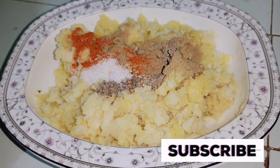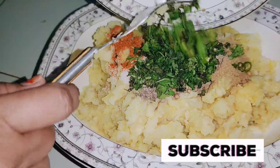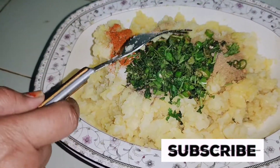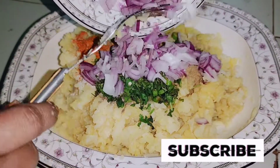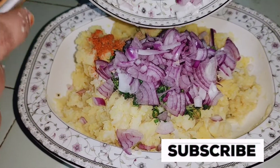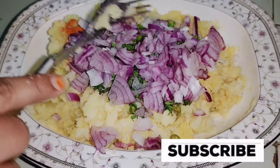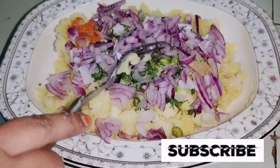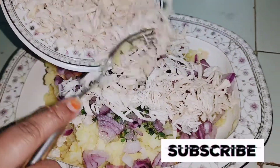اب ہم اس میں اپنے تمام مسالے ایڈ کریں گے جو ہم نے آپ لوگوں سے شیئر کیے ہیں۔ اس میں ایڈ کر دیے گرین چلی، دھنیا اور جو پیاز چوپ کی تھی وہ بھی۔ اب ہم نے اس میں ایڈ کیا ہے میش چکن۔